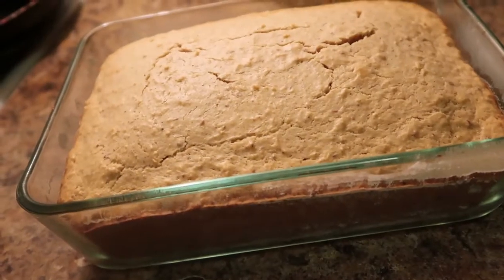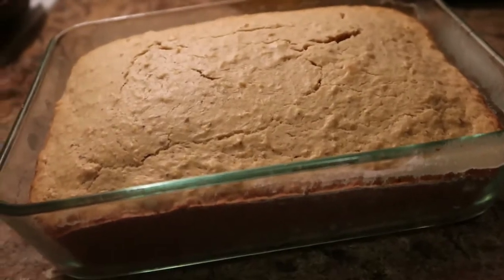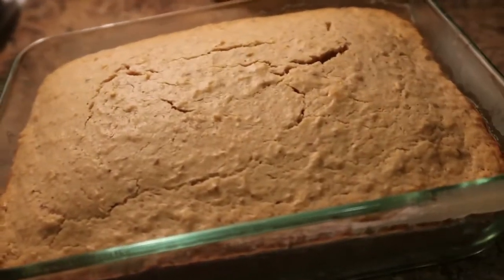I just took it out of the oven — this is what it looks like when it's cool. I'll be back and cut a slice for you all to see.